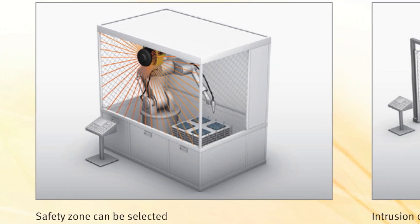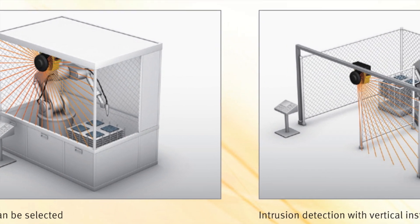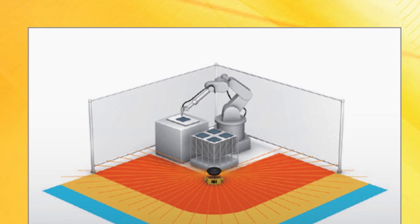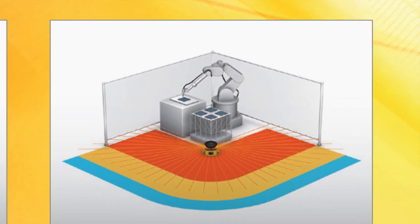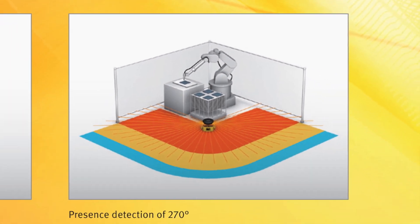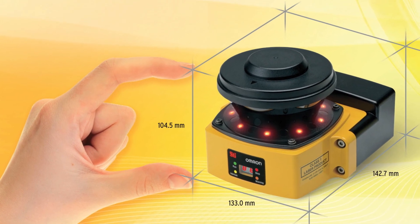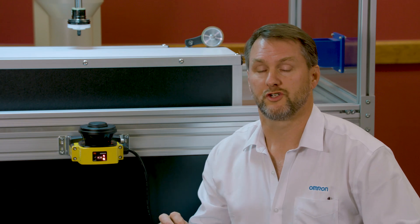Just mount the safety laser scanner in a safe and secure area from your machinery with the mounting brackets. The OS32C has a wide 270-degree detection angle for maximum coverage. It's also very lightweight and compact, and the front display shows operating state and error codes like the one for the EDM wire.